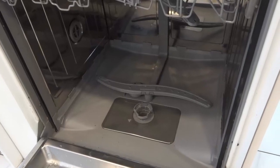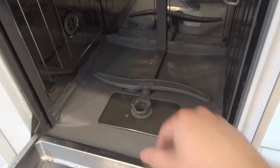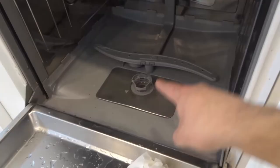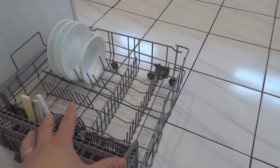Hey everybody, I'm here today to show you how to clean the drain trap in a dishwasher. In this video tutorial I'll be going over the basic steps for cleaning a drain trap just like this one inside of a dishwasher. Now I've already prepared the area — basically what I did was I opened the dishwasher and removed the lower rack because it makes it easier to work in the area.